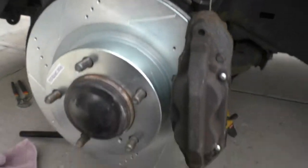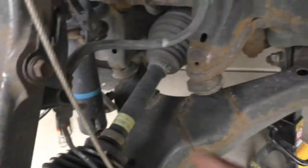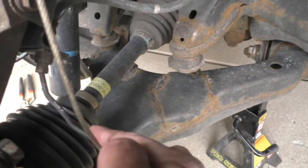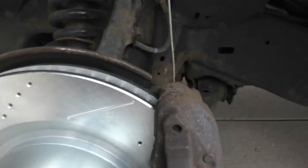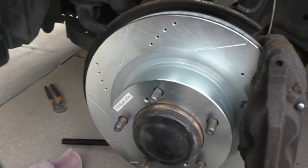Here it is, all put together — new rotor on, new brake pads, new hardware. Use a cable to hold the rotor up because it has this metal line. If you guys have a Toyota, you know what I'm talking about — it gets bent real easy. I'm getting ready to slap the wheel on and go to the other side to finish that, then we'll go take it for a test drive.